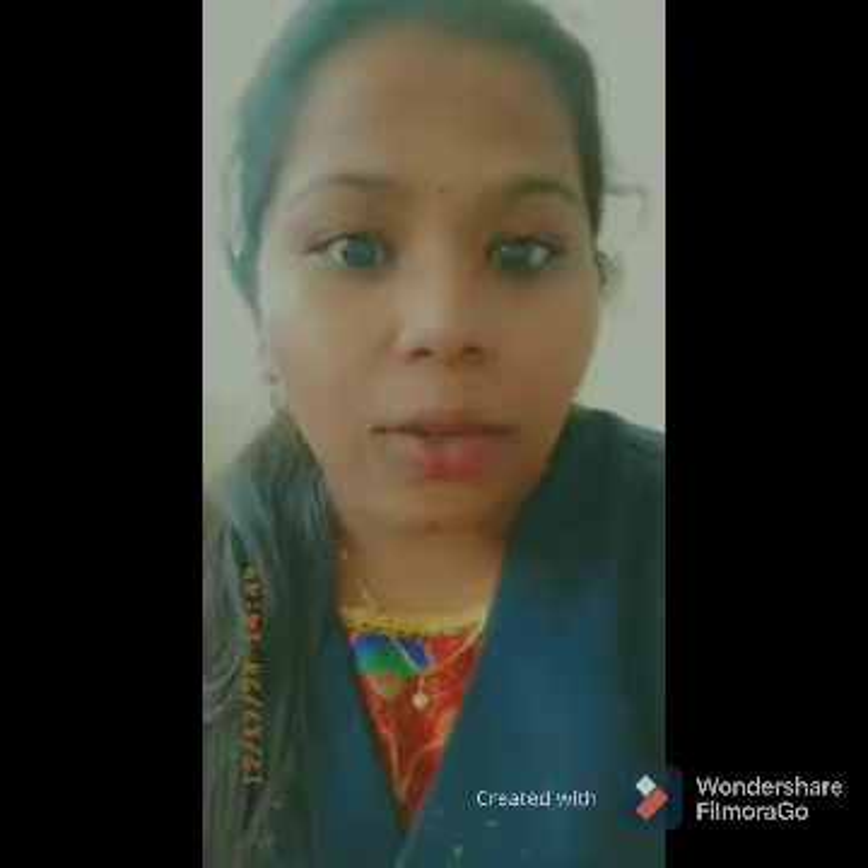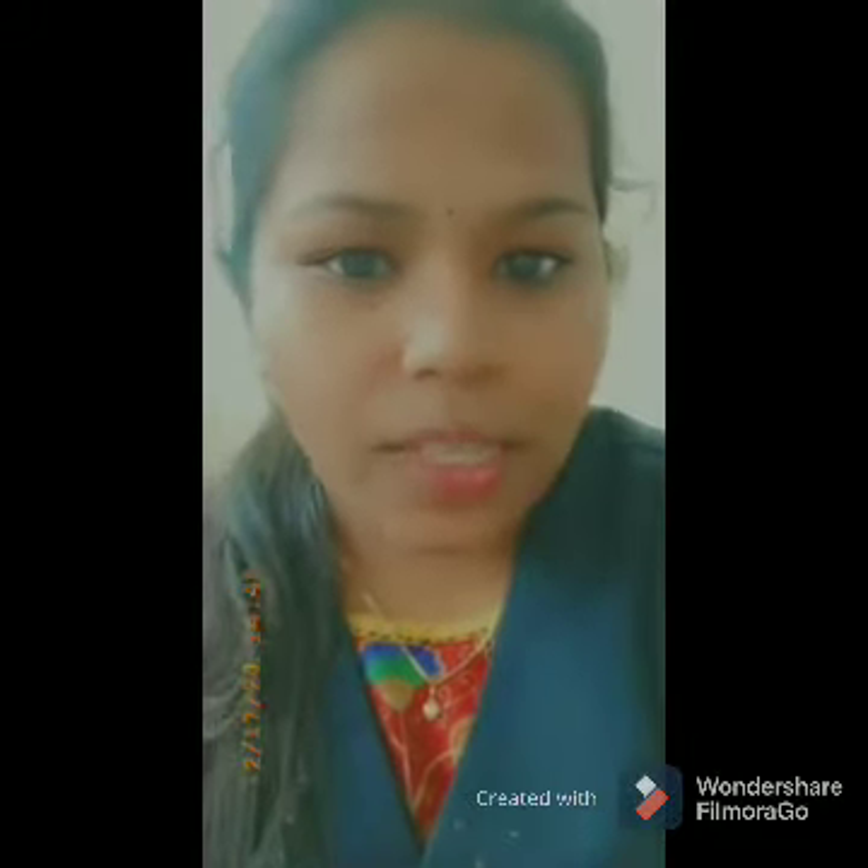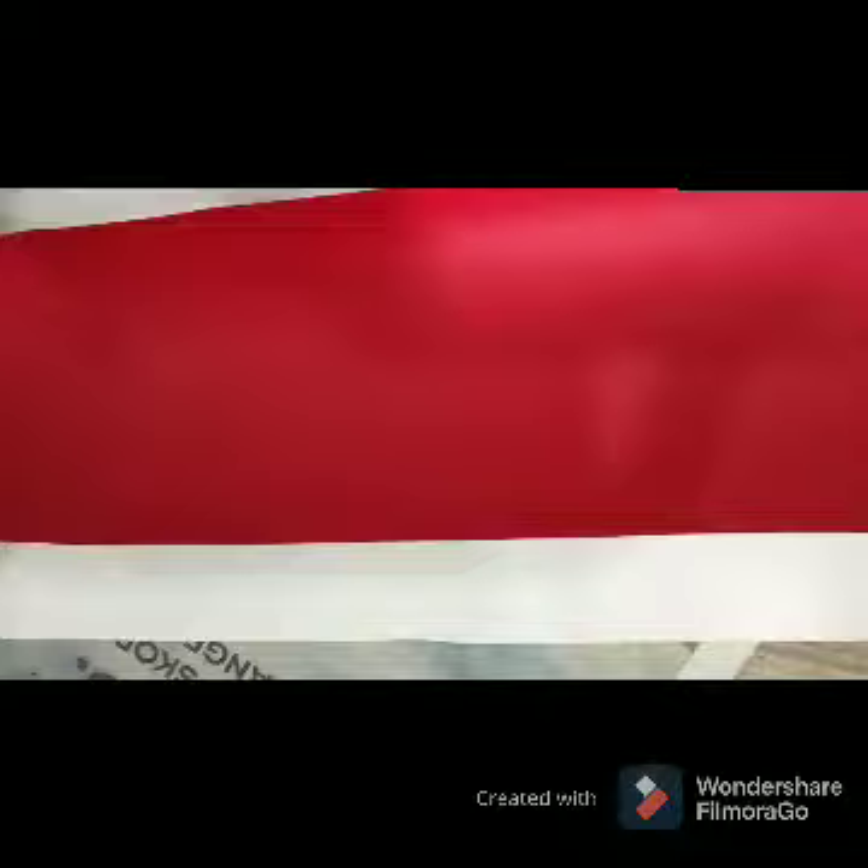Hello my students, today I am going to show you a Christmas craft, so let's start.